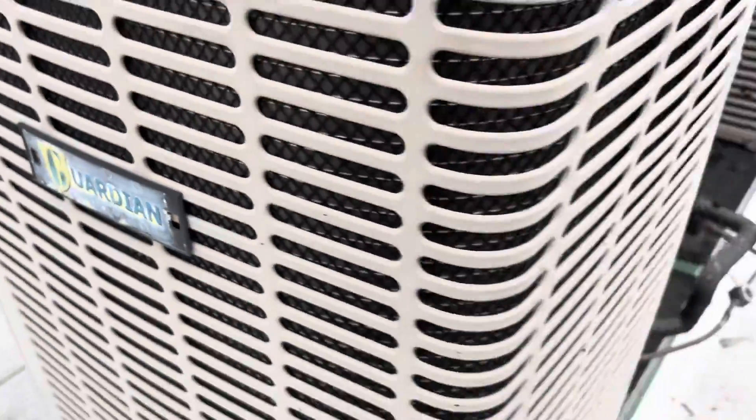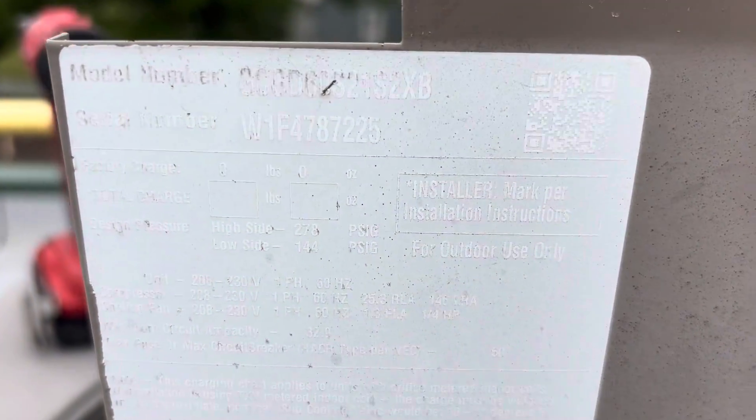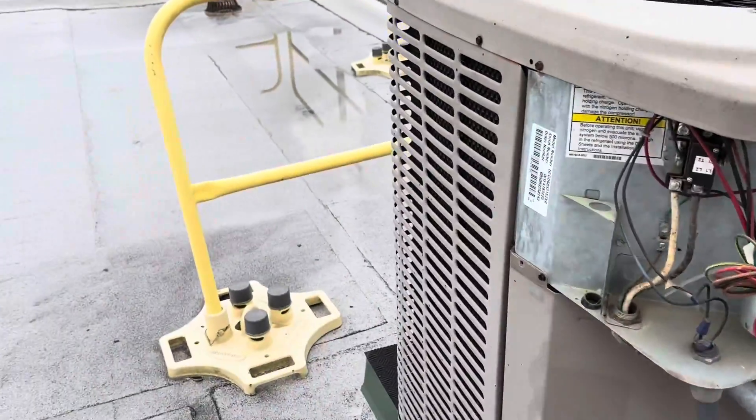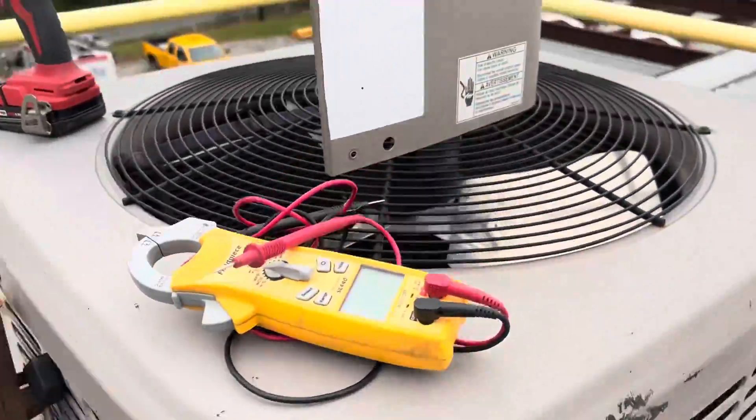It's actually a Guardian but it's made by York — very similar to a York. It's a 2014. It's R-22. I don't think I'm going to be putting a compressor in an R-22 system even though it's only 10 years old.